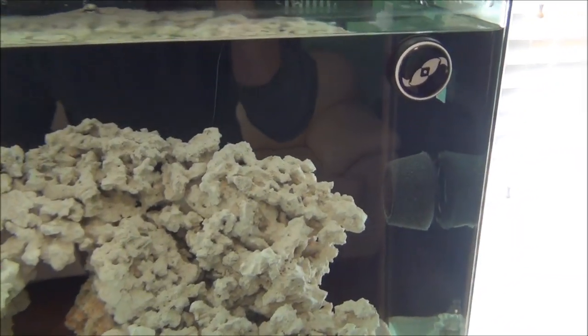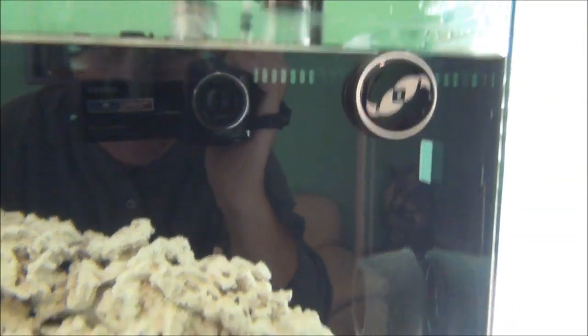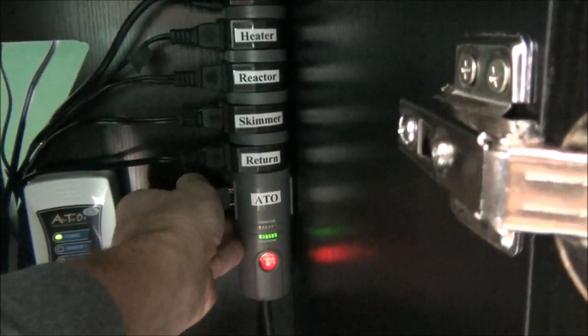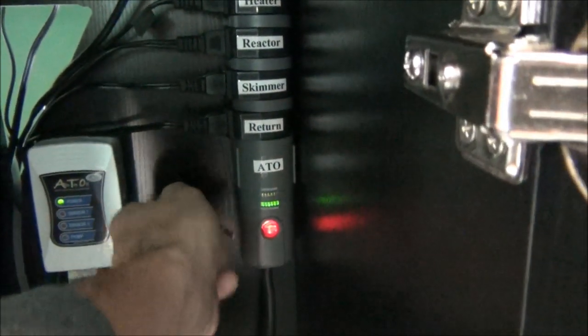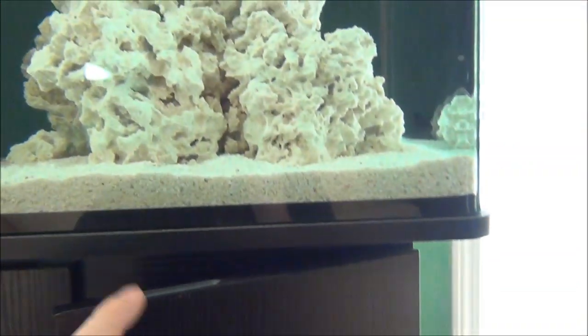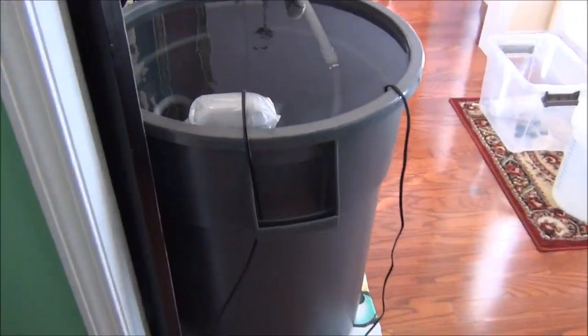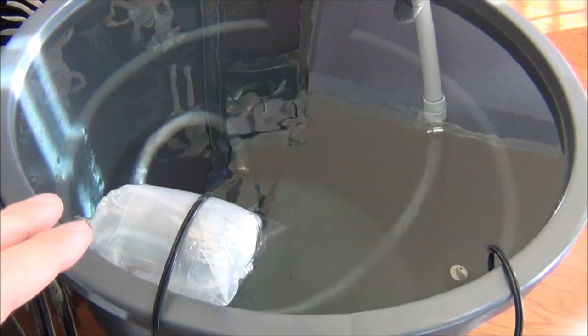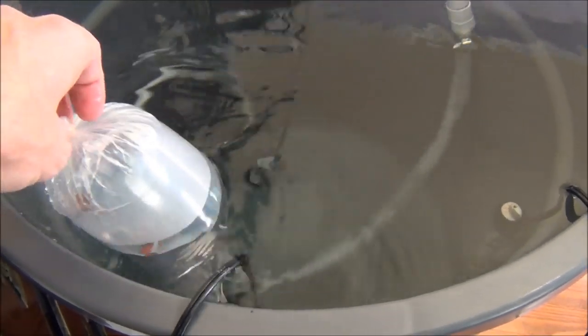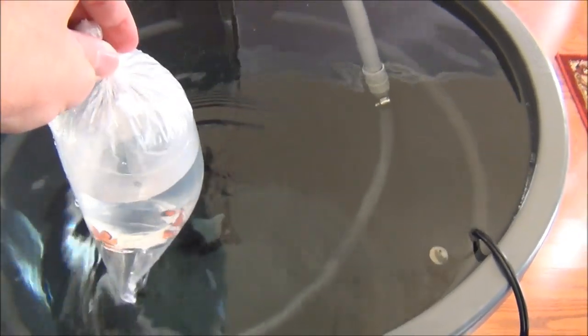I just finished the water change. Water level's back up to the same level as before, and I'm going to turn everything back on. But I'm going to unplug my auto top-off because now I'm starting to acclimate the fish and pulling water out of my aquarium. I've been letting them float in the water I'm using to change out my African Cichlid Aquarium, which is the same temperature as my reef tank — 78 degrees.